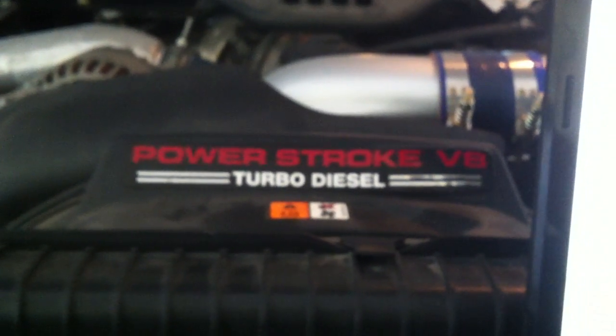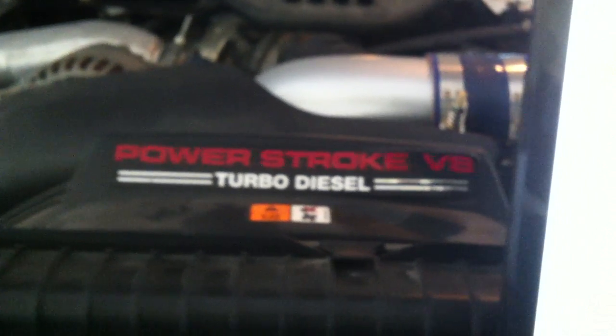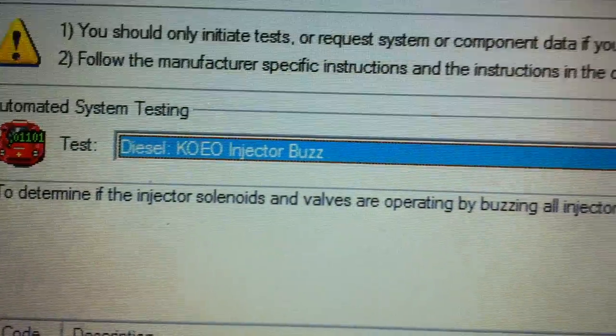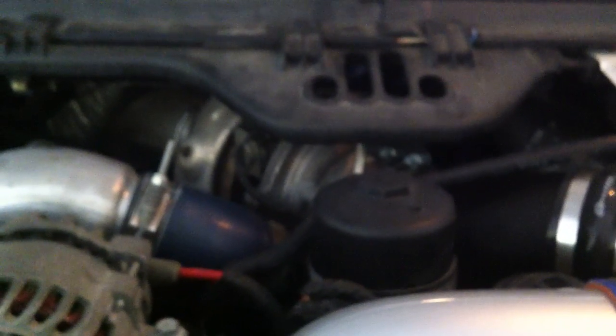Hey guys, got a 2006 Ford F-250 6.0 liter turbo diesel. What I want to do is run a buzz test on the injectors, just so you have an idea what it's like. What it's doing right now is going through the sequence, buzzing the injectors one at a time.